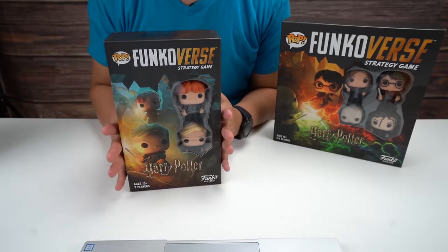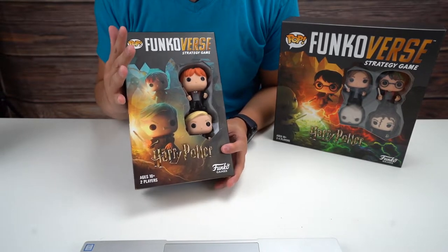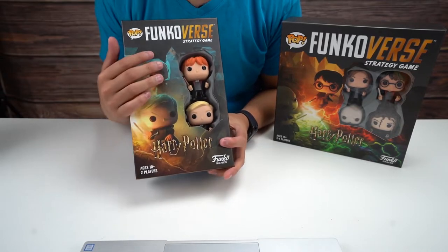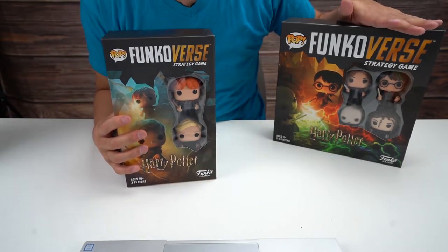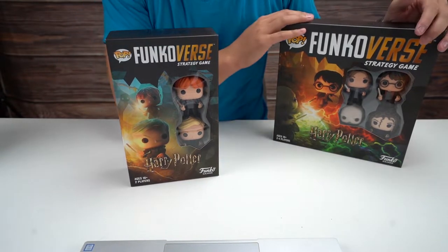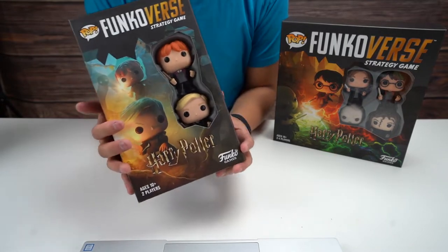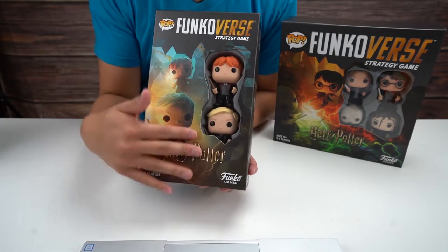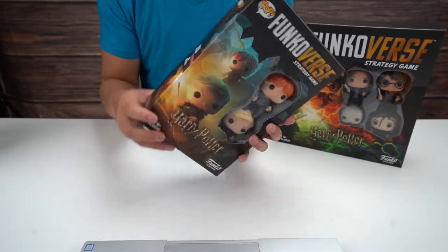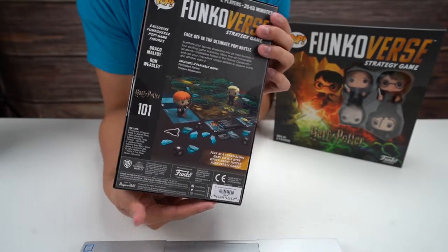Hey everybody, how's it going? Today we are checking out the Funko Verse strategy game, Harry Potter. This is the two-figure version — we checked out the four-figure version before. I already opened it and was playing this game earlier, but I figured let me open it for you guys so you can see the content of this box. This one comes with Draco Malfoy and Ron Weasley.